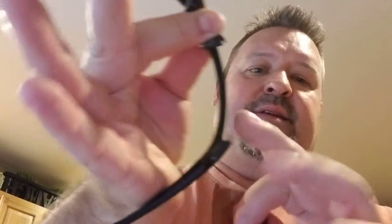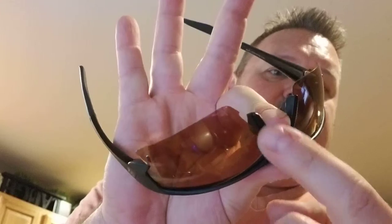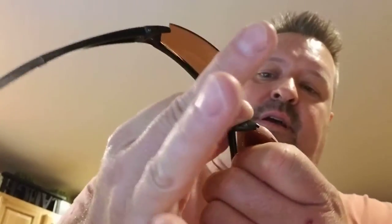So you want to put it back in, set it into the side here first, and then it goes into the groove by the nose piece — you see it's not in yet. And you simply push up and in to the nose piece.